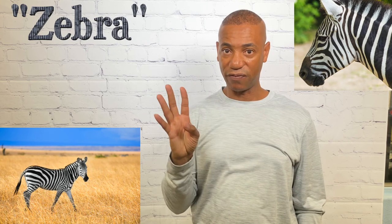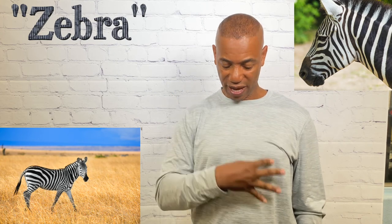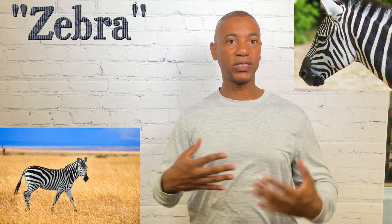For zebra, take your four hands — I've seen people do it this way — but I've also seen it done this way, representing the different stripes on the zebra's body. Either way is fine.